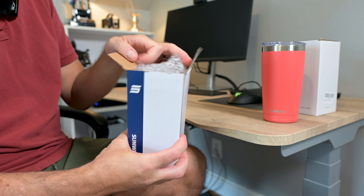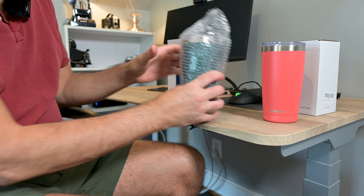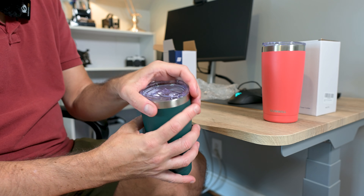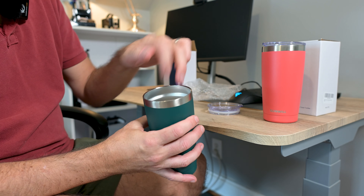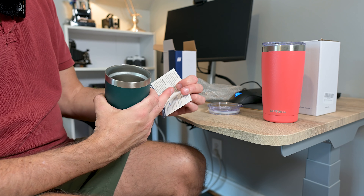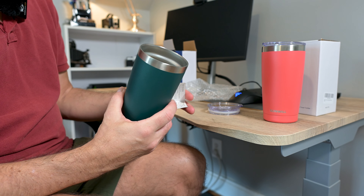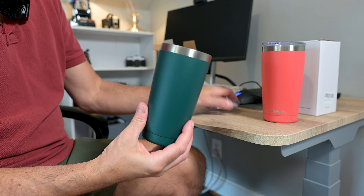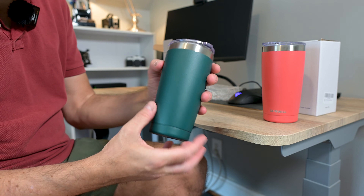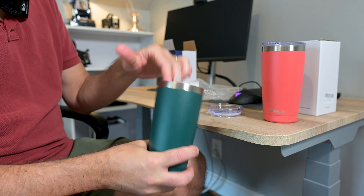Here's the box you receive, and inside is the tumbler itself, nicely wrapped in bubble wrap. Inside, if you take the top off, there is a nice little thank-you card and also some instructions for care and maintenance. They mention that you probably don't want to put this in the dishwasher because it might degrade the insulation, so you'll want to hand wash these.